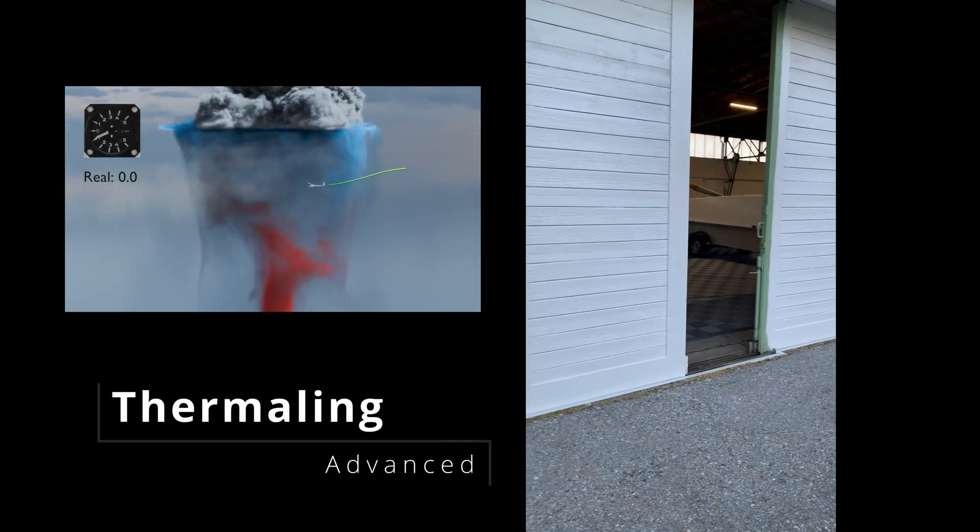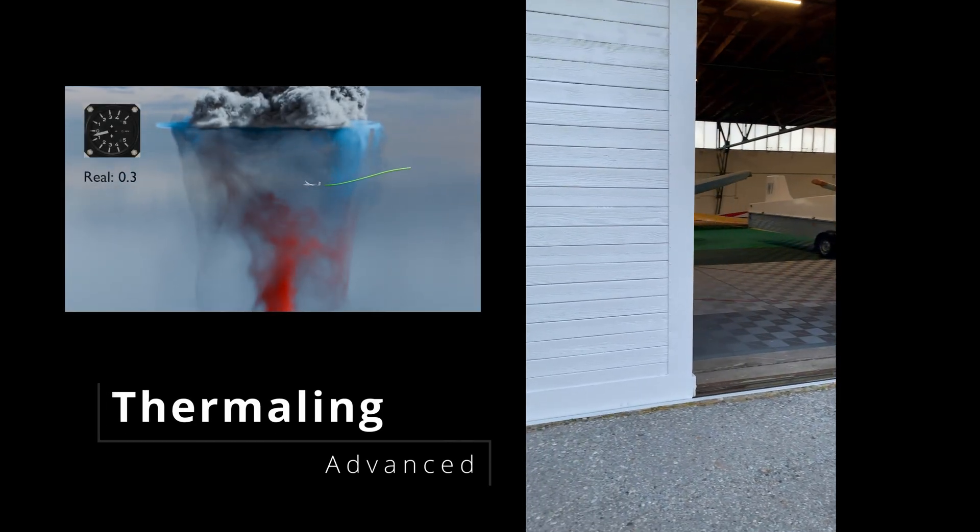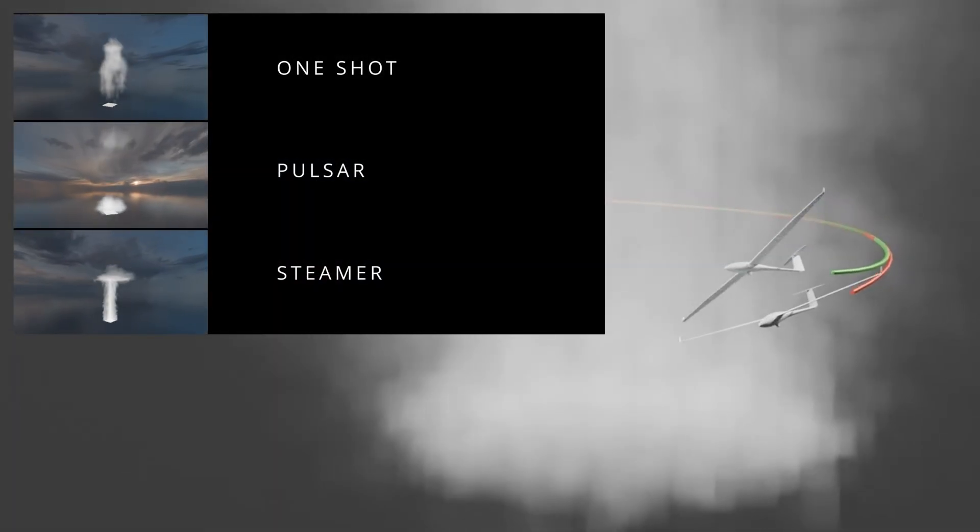In the last video, we discovered the basic thermal principles, but in this video, we will learn how to use thermals more efficiently.